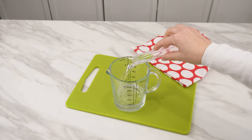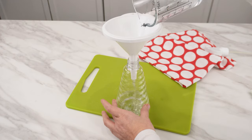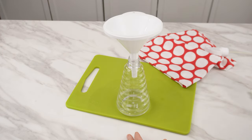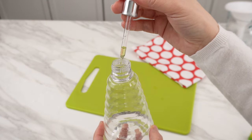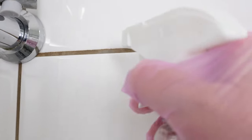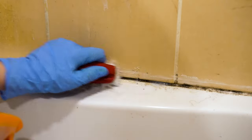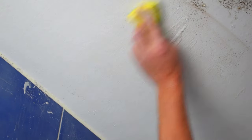Use them in equal amounts. Pour the mixture into a bottle and spray it on the mold areas. Add a dozen or so drops of tea tree oil to them — now no mold has a chance. Leave the preparation on the mold for several days, then wash off any mold remnants. Be sure to throw away the cloths and brushes you used to clean and remove mold.